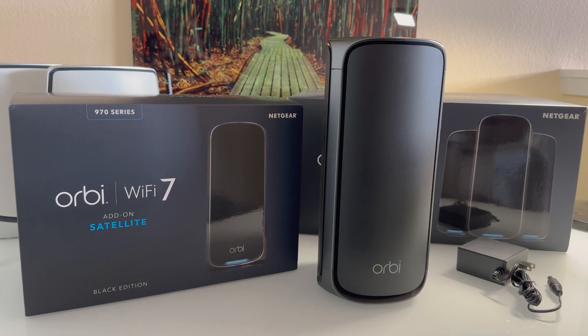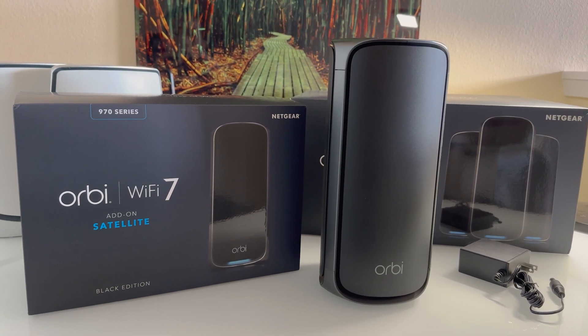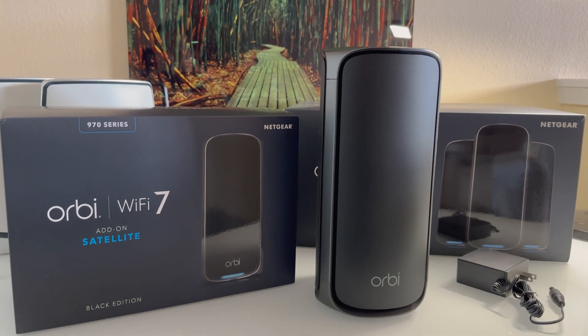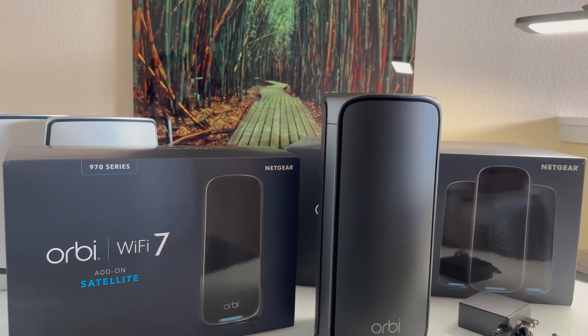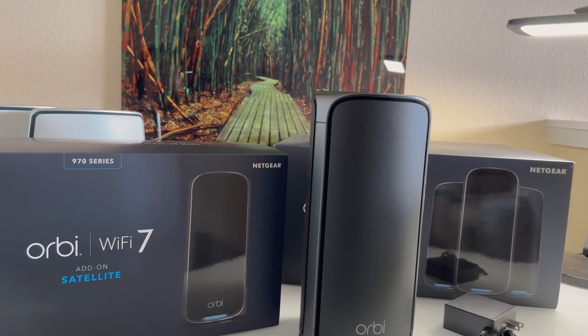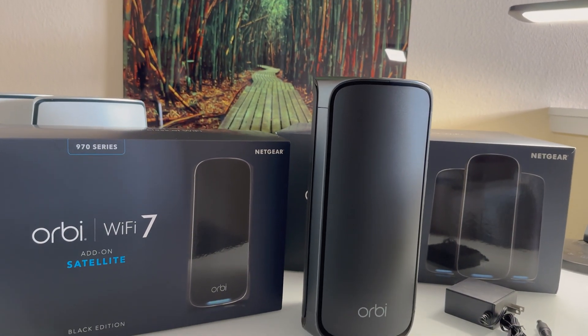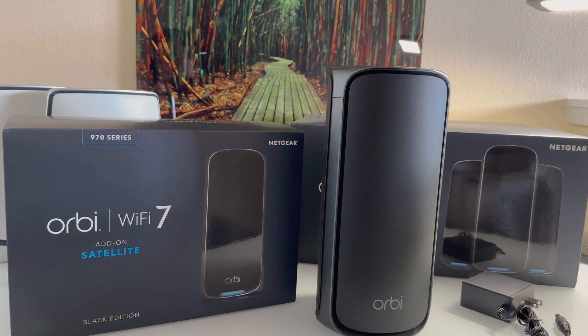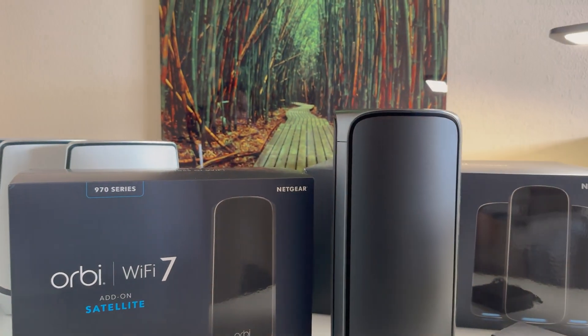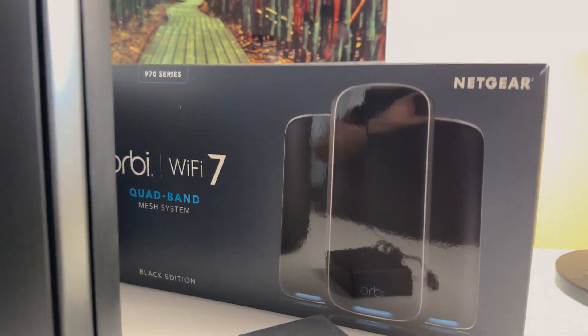Right now, Netgear has sandboxed the Wi-Fi 7 ecosystem within its own system. There is no other router or satellite currently compatible with the 970 series, so you do need to purchase the dedicated add-on satellites.